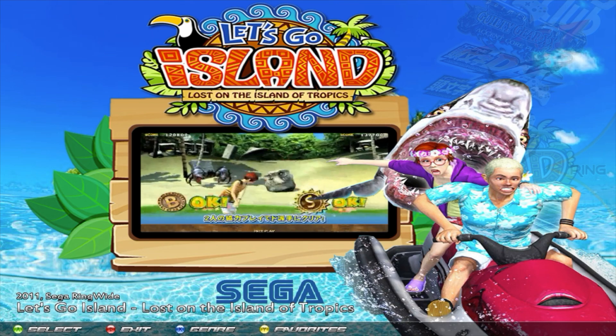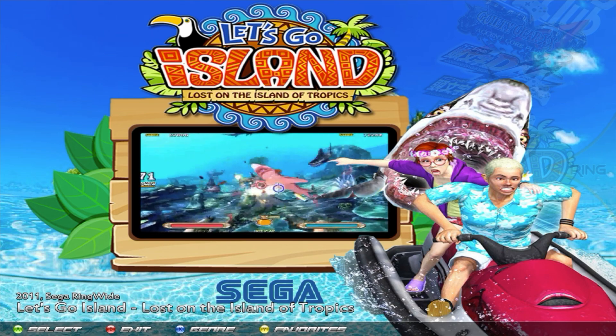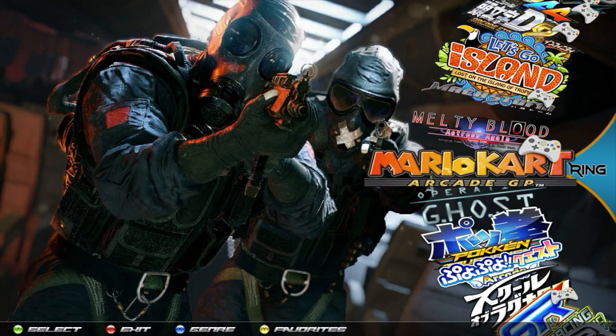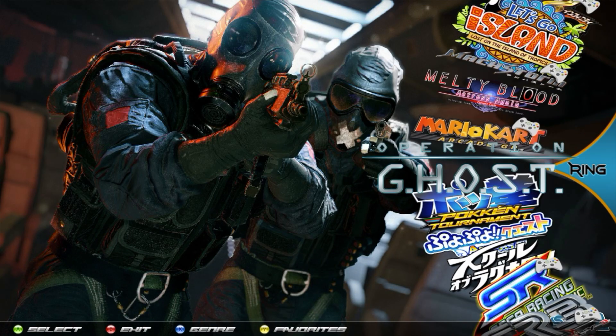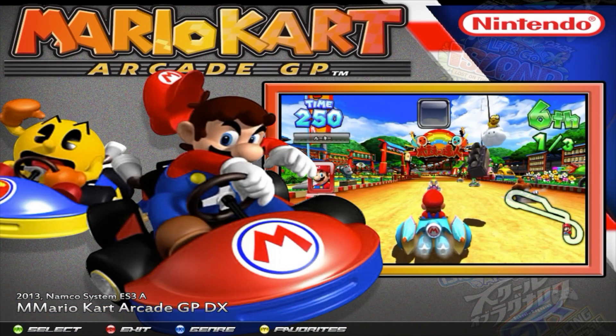These gun games will also be included over in the gun games-specific wheel, and you will be able to play all of them with the AimTrak-style guns. Let's go ahead and start some of these games up and show you a few little quirks to watch out for, starting with Mario Kart Arcade GP.